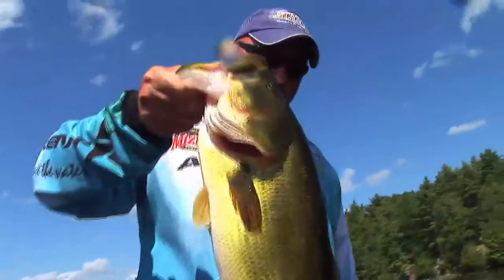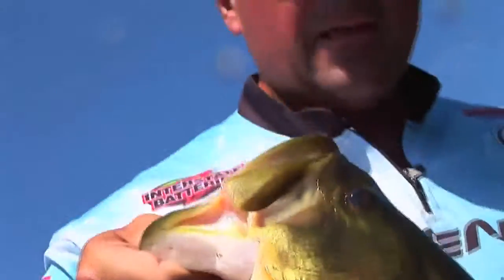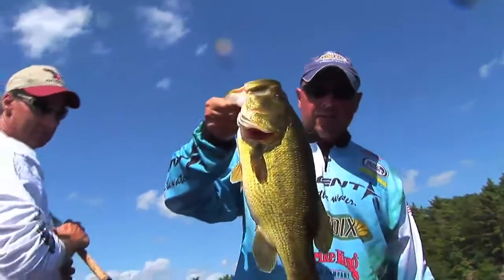Robbie said this place has got big fish. He's only been here once or twice before, and now we're dissecting the heck out of it and finding some of the big lads. Thanks, my boys — yes, my pleasure.